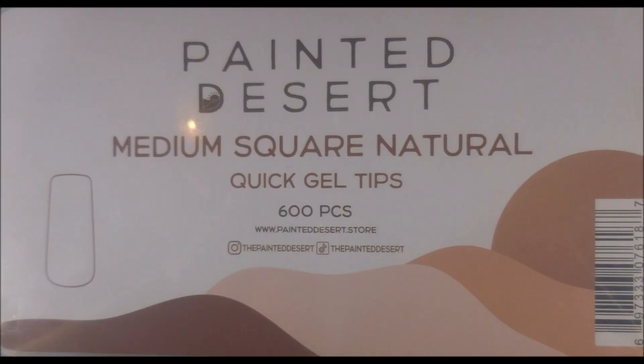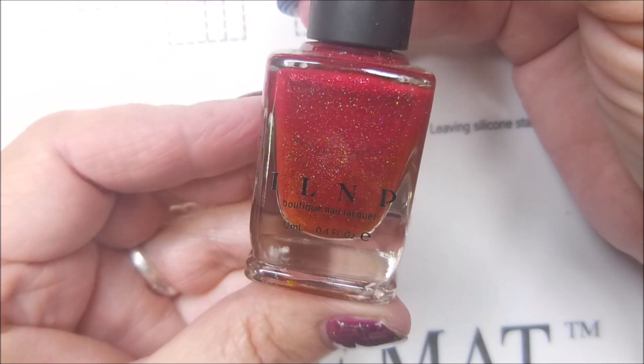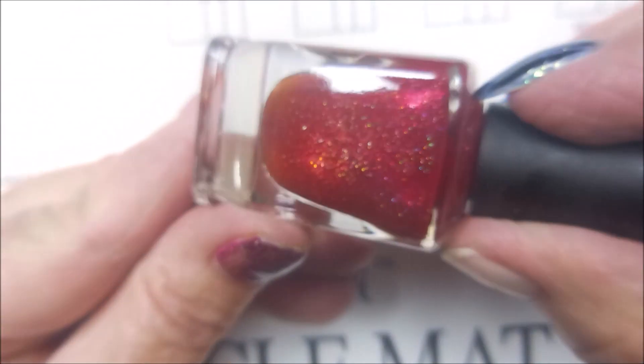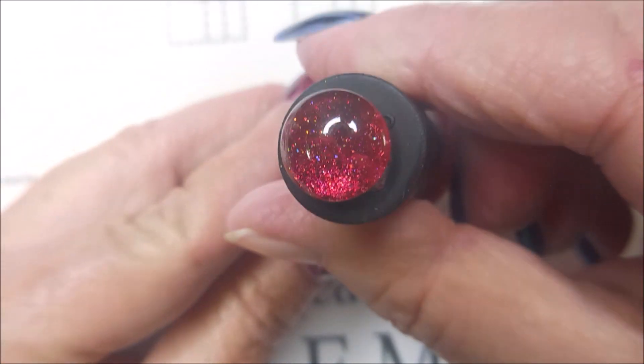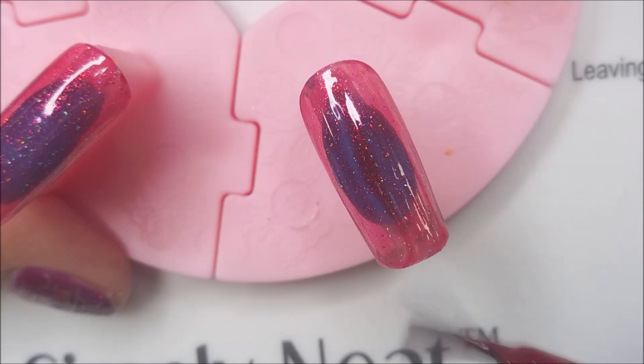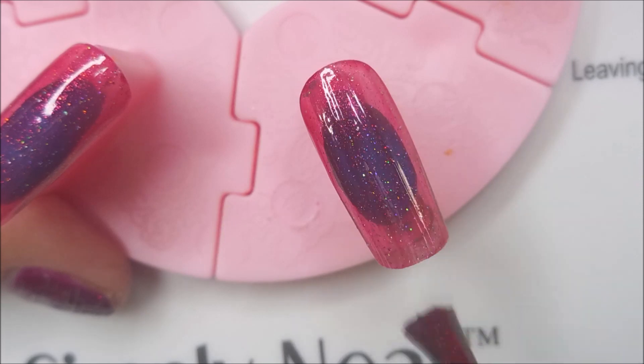I'm doing a recreation of these painted desert tips using the IMK BioBase. This is ILNP Stopping Traffic — a beautiful red. It's got Oakley bottle syndrome but the polish inside is still just gorgeous. Just a real stunner here.